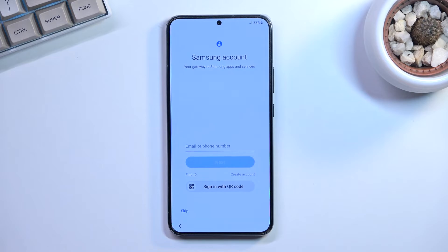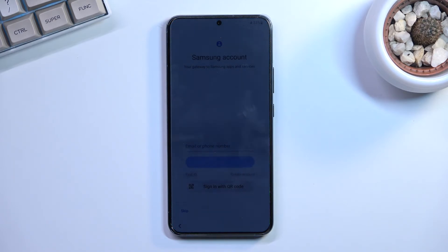Next is the Samsung account page. Even without Wi-Fi it shows the option, but trying to log in will take you back to the Wi-Fi connection page since internet is required. For people who don't care about the secure folder feature, there's not much incentive to add a Samsung account. One notable reason to add it is security — unlike Google account, Samsung account is much harder to bypass if your phone is stolen.